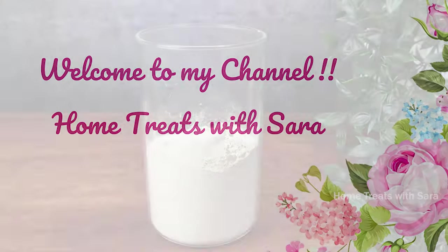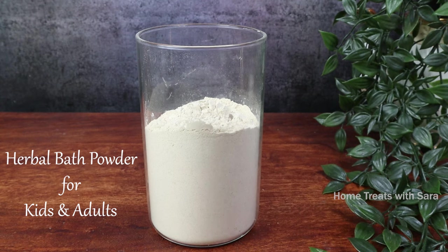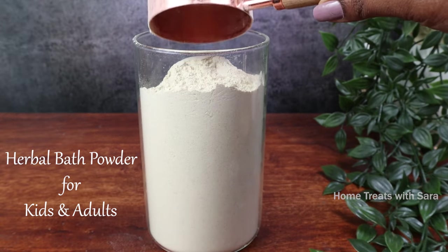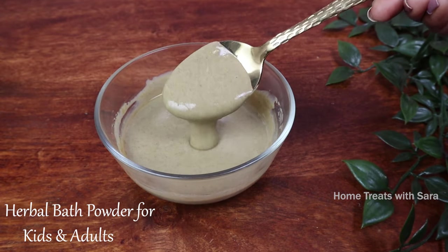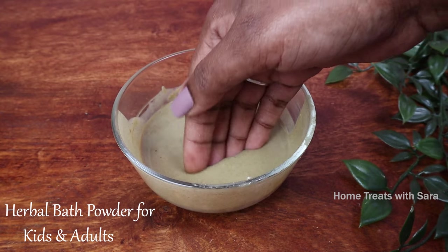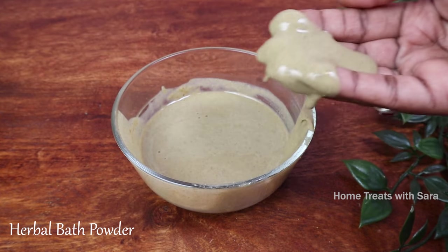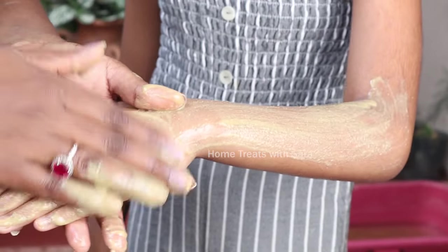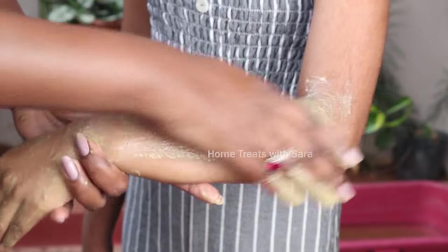Hello to all the beautiful people out there — welcome to my channel! In this video I'll show you how to make herbal bath powder that can be used on a daily basis for children above the age of one year and also by adults. This is a traditional age-old recipe made from natural ingredients that are easily available. The beauty of the recipe is that it can be made instantly and effortlessly without any grinding process.